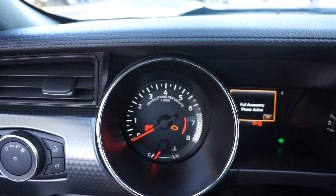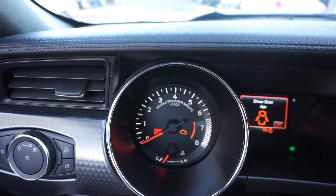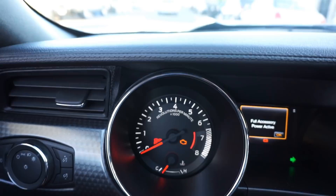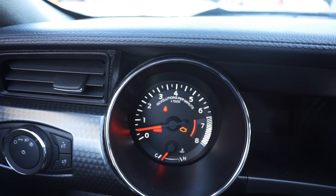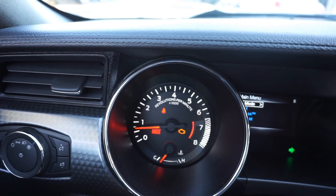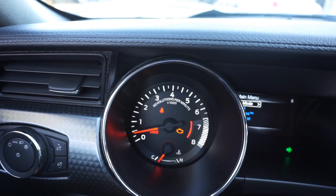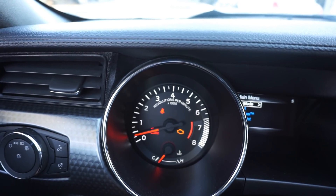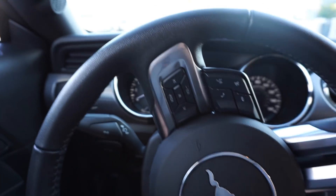The homie is having an issue with the tune. You guys can hear it — the car is going to die out. Yeah, that's not good.